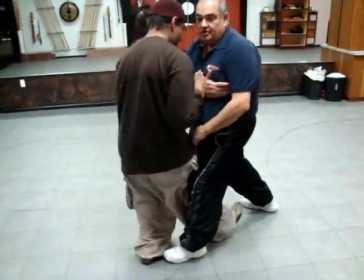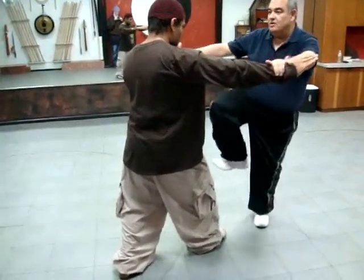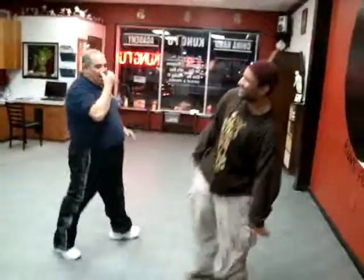You push. I come under. I coil. And then I'm going to heel kick to the groin. You block. Hand to the elbow. Pull.